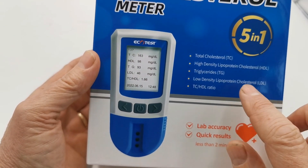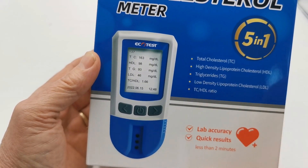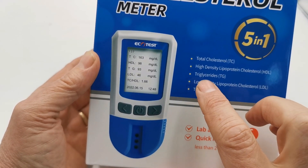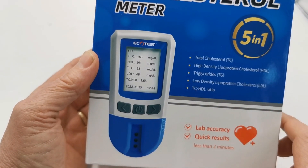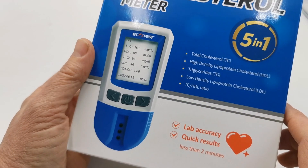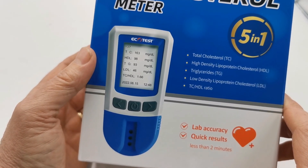The meter allows you to detect and measure total cholesterol levels, HDL or high density cholesterol levels, triglycerides, low density lipoproteins or cholesterol levels, and the meter will also electronically work out the total cholesterol to HDL ratio for you.